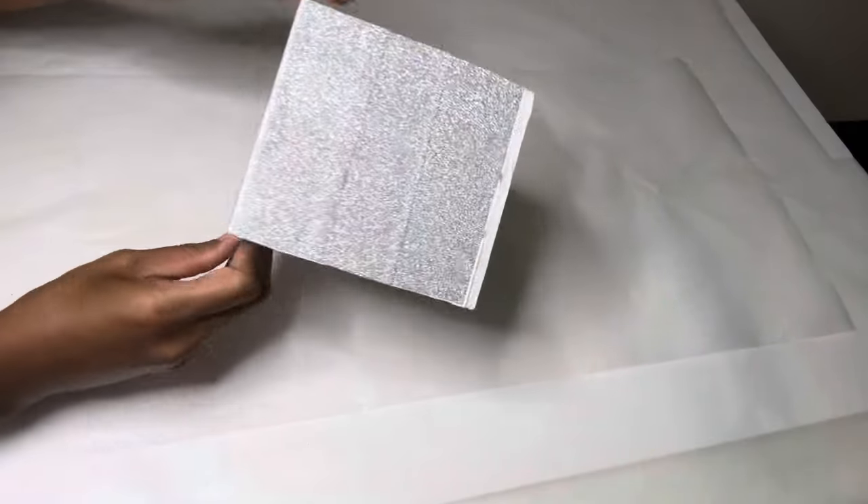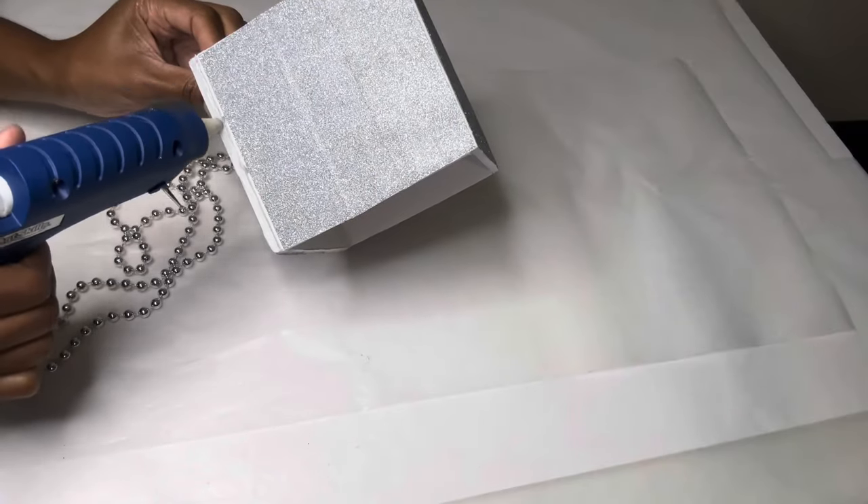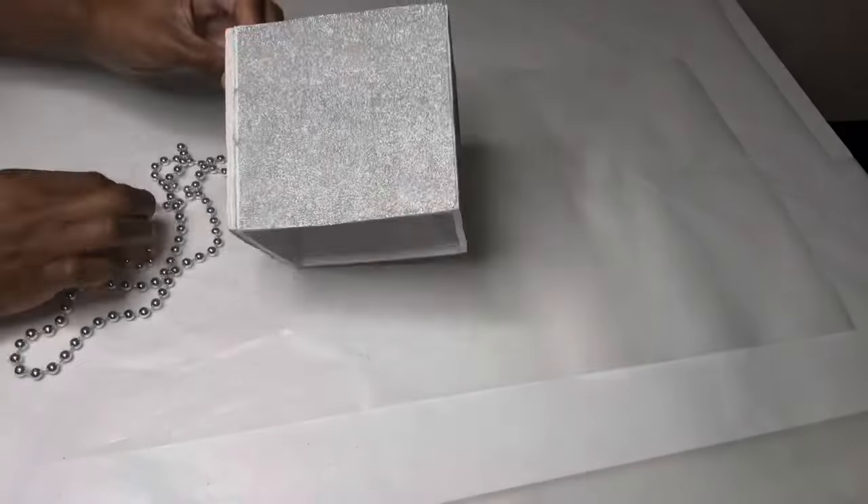This is not fully dry yet, but I'm going to get started on decorating. I'm gluing these beaded necklaces around the entire perimeter.